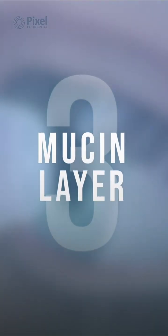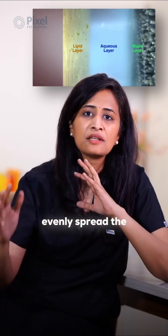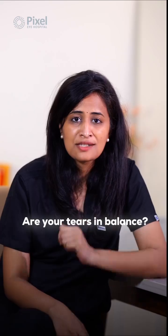The third is the mucin layer. This is the base coat that helps evenly spread the tears on your eyeball. We see under a slit lamp in a clinic to see if the layer is in top shape. Are your tears in balance?